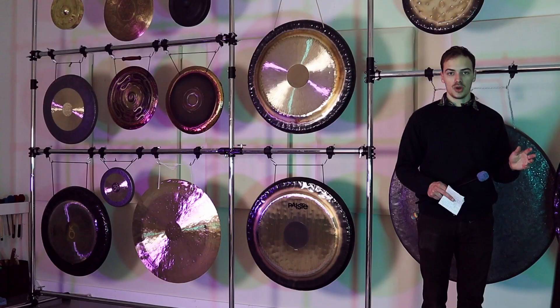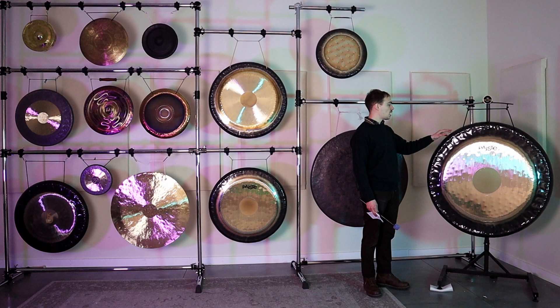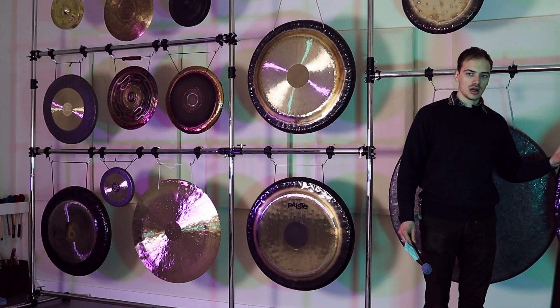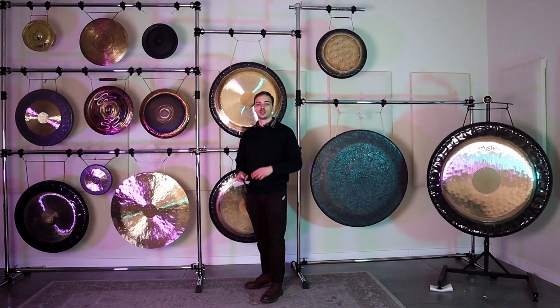Compare it to something like a 40-inch Paiste Symphonic gong. A giant gong is good not because it's a big giant thing that's cool to look at, but because the sound is just going to carry in a big room. If somebody is looking to get a gong to be a practitioner for a group of people, or a gong that's going to be in a big room to really fill it up with sound, then you're going to want to look at a giant gong — something maybe 38 inches or bigger.